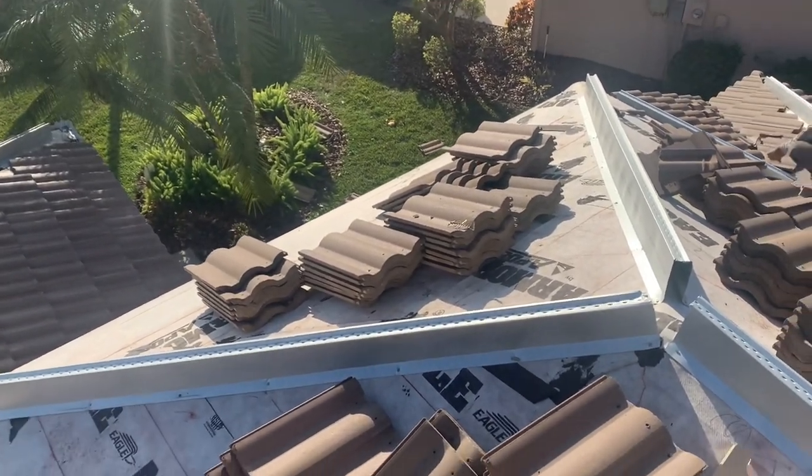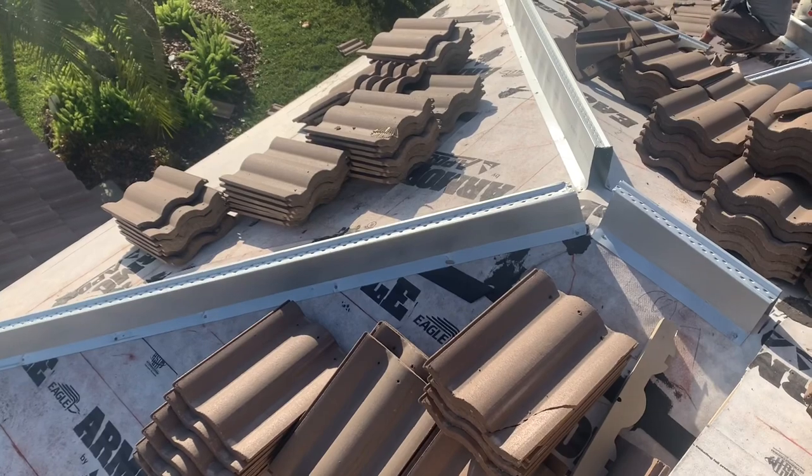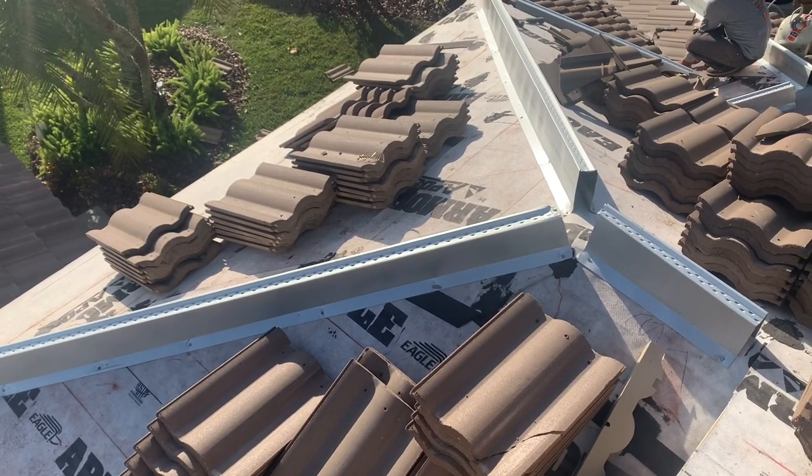This is Wes with Sharp Roofing. Just wanted to show you, in the middle of a job we're doing here, a tile roof job in Landsbrook.